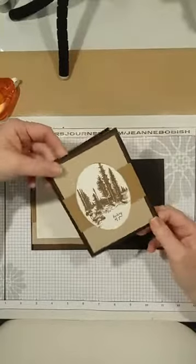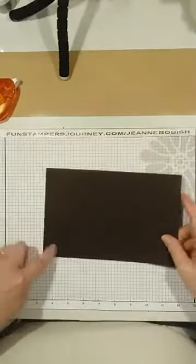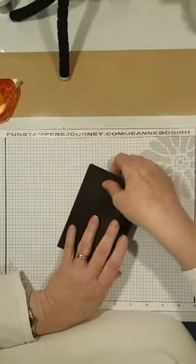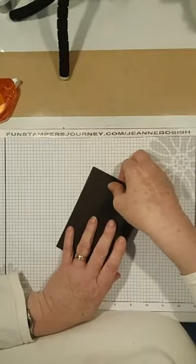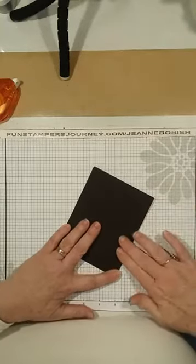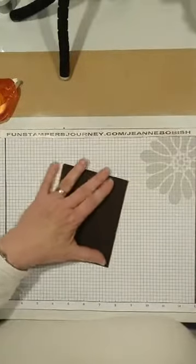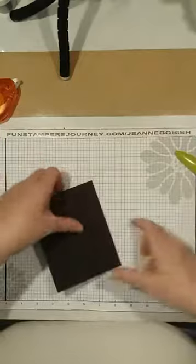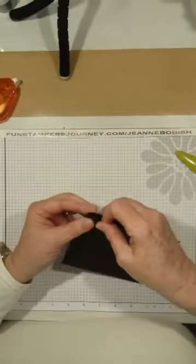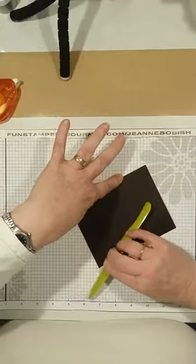I love the browns and the little masculine look of it. So we're going to take our piece of Dark Roast, which is 8½ inches by 5½ inches, and we're going to fold this in half. This cardstock is really stiff, so you might want to just slightly crease it with your finger, then turn it inside out and use your bone folder to get a nice sharp crease without tearing the paper, because it is rather thick.